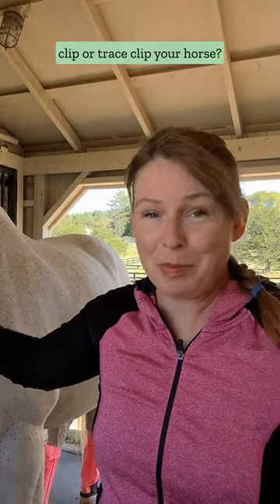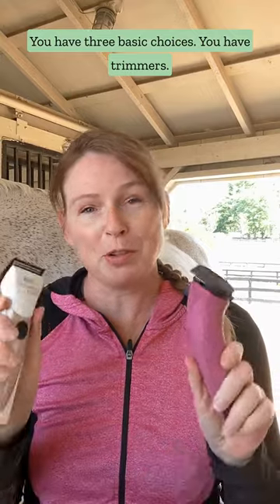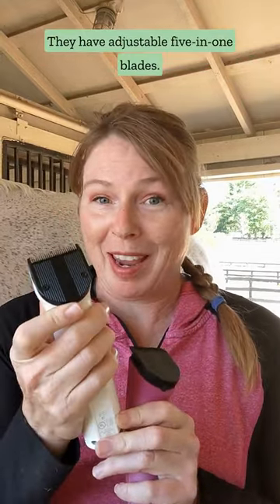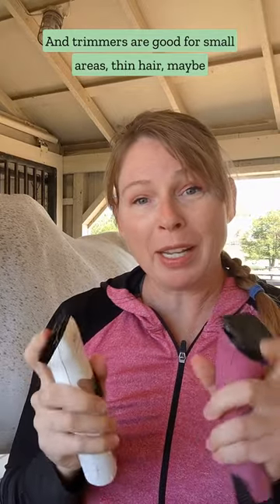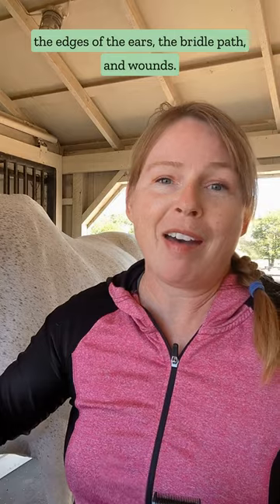What clippers do you need to body clip or trace clip your horse? You have three basic choices. You have trimmers. These are small, usually cordless, and they have adjustable five-in-one blades. Trimmers are good for small areas and thin hair — maybe the edges of the ears, the bridle path, and wounds.